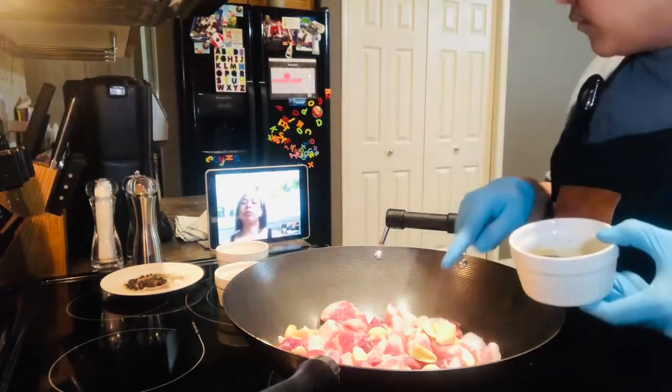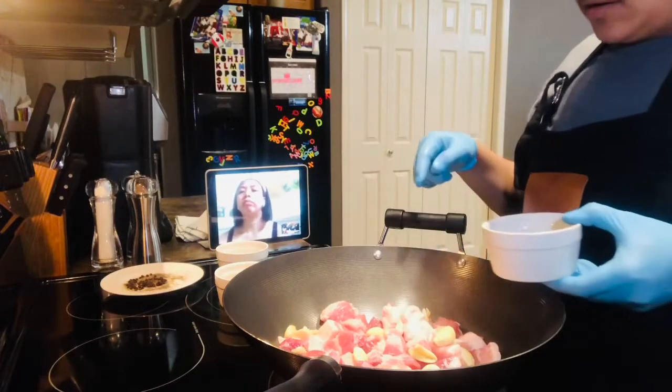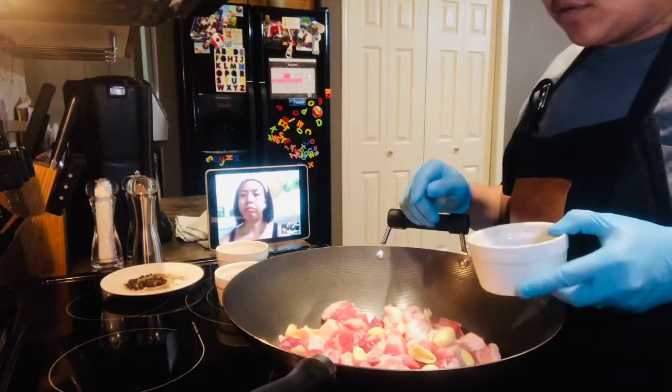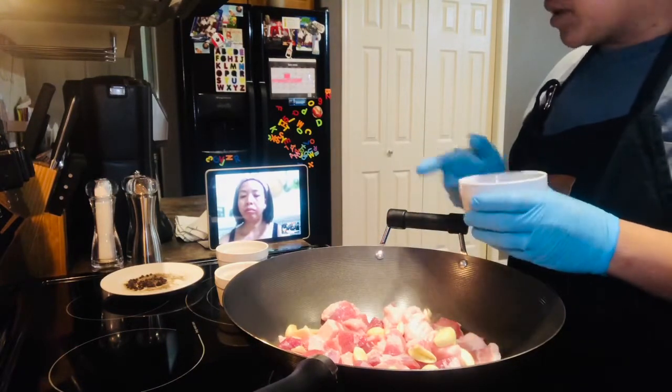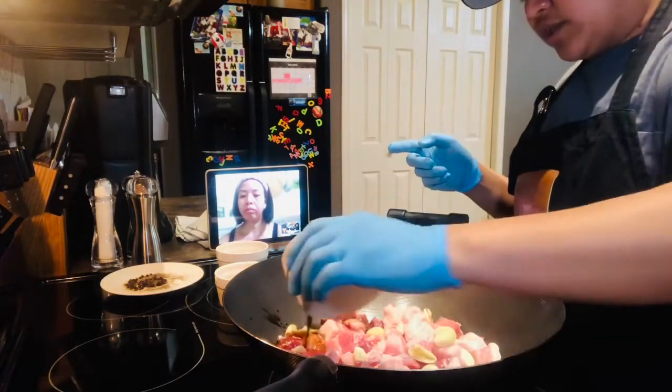Ang baboy ko, 3-4 kilo lang yan. So, nasa 750 grams. Ang ginawa ko — yung soy sauce ko, 1/4 cup. Para may measurement ka. Spread mo yan. Ganyan.